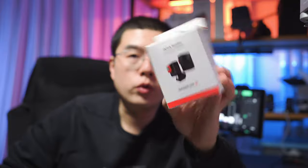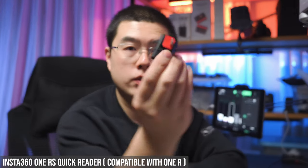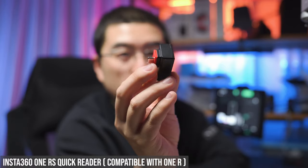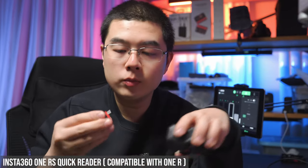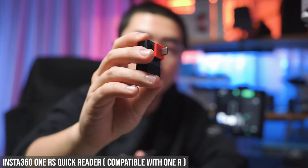Don't forget about the Quick Reader horizontal version, which was designed for the One R but is also compatible with the One RS. It's a beautiful official design with a red rubber on the side, and it can also double as a USB-C card reader on your MacBook or PC. You can refer to my previous video for more details on both the horizontal and vertical Quick Reader versions for the One X2.